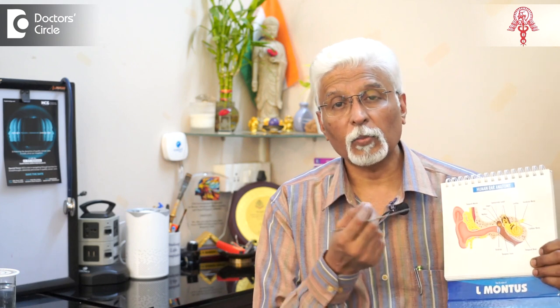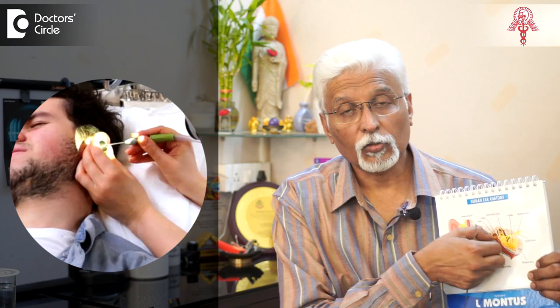The third method is using a suction apparatus — a tube with a vacuum connection is placed in the ear. The suction apparatus is used to suck out the wax. This works when there is soft wax that is not coming out easily with syringing.